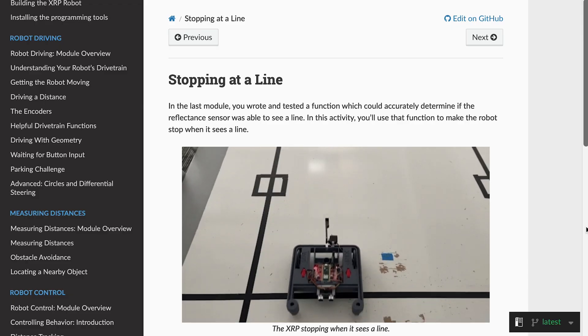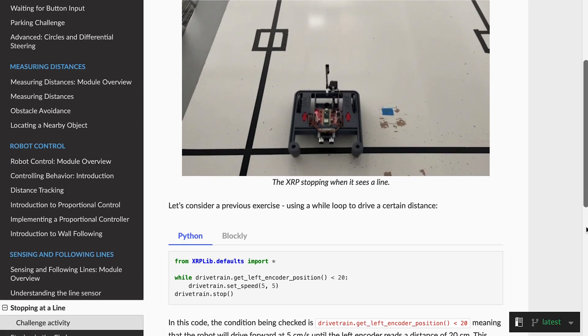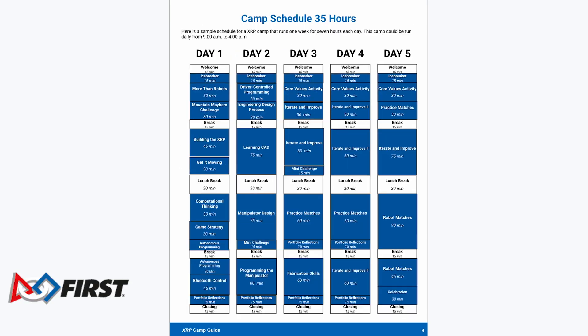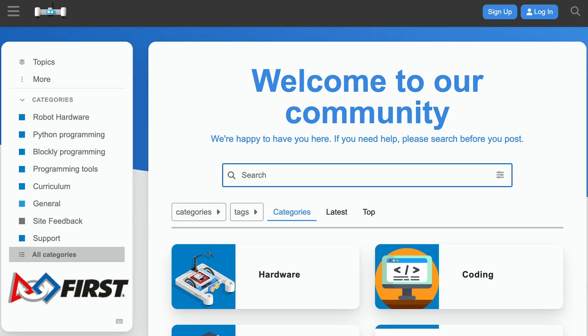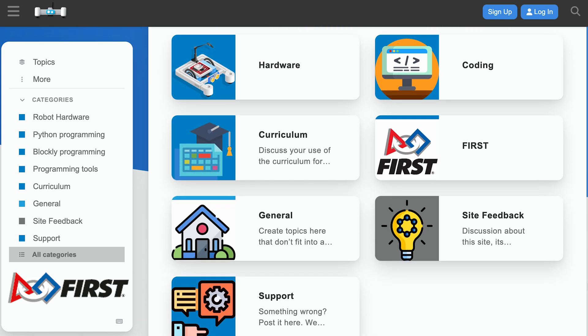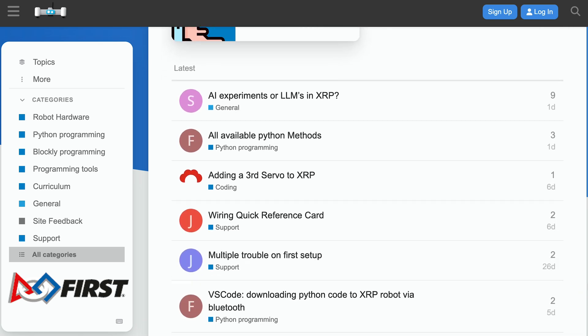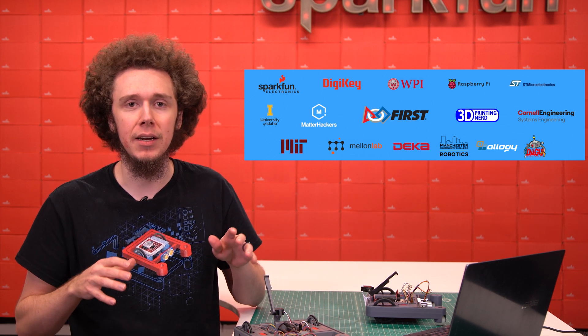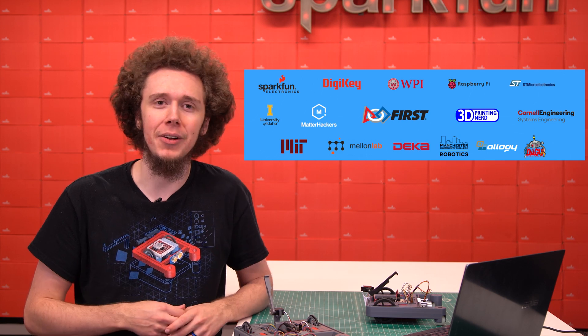For educators, the third component is online instructional modules created by Worcester Polytechnic Institute, and summer camp guides presented by FIRST to help teach STEM topics using the XRP. And if you ever need help, the fourth component is online technical support forums to get assistance as needed. There is an entire consortium of partners behind the XRP — it's not just SparkFun. All of them have made their own unique contributions to bring this amazing platform to reality.